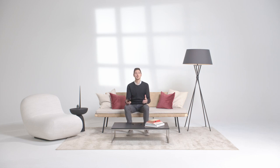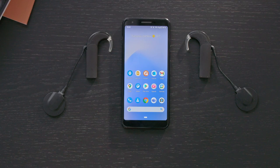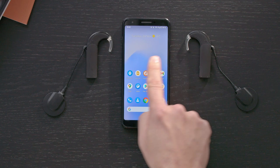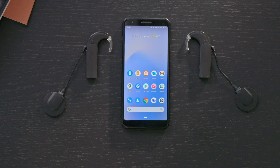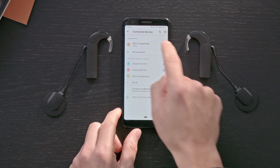With AudioStream, you can stream phone calls straight to your Sonnet Series audio processor. I'll show you how. To use AudioStream for a phone call, make sure that AudioStream is attached to your audio processor. Check that your AudioStream is paired with your phone and that a Bluetooth connection is established.